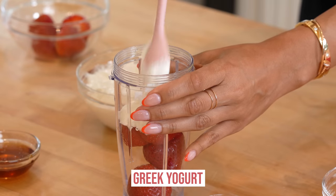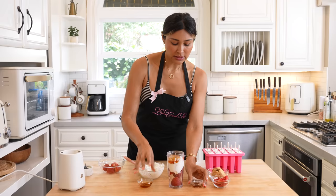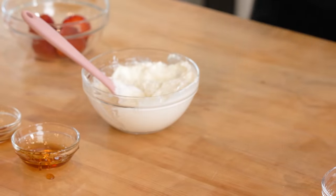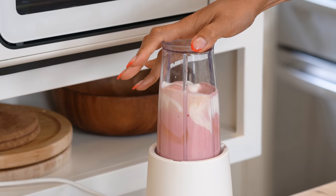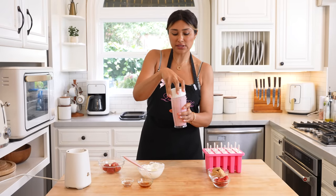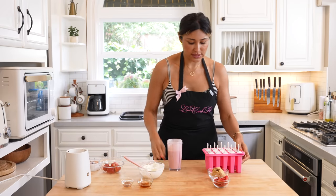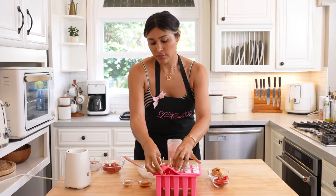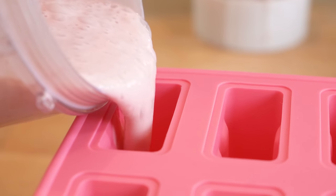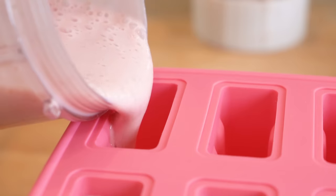I'm going to cut this in two batches using my small blender. Adding in the fresh strawberries, sugar-free honey, a little vanilla, and let's blend this. We don't need to add any additional liquid because the strawberries have a lot of water in them, so they naturally thin out the yogurt for us. Let's go ahead and pour this right in — you don't want to fill it up all the way because once the popsicle stick goes in it will rise a tiny bit.